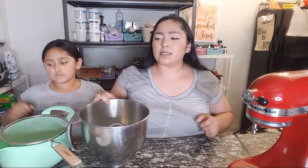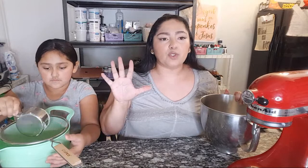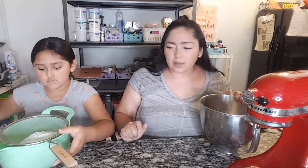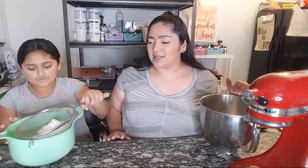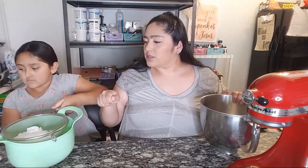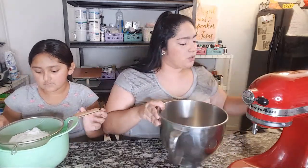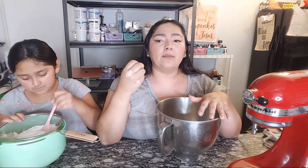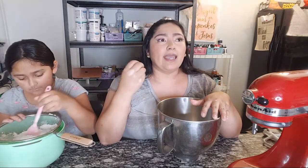Emma is going to start sifting the powdered sugar — we're going to do five cups total. Some things to keep in mind: there are differences between cream cheese frosting and cream cheese buttercream. Cream cheese frosting is literally a soft cream cheese texture; it doesn't have much butter and has less sugar.